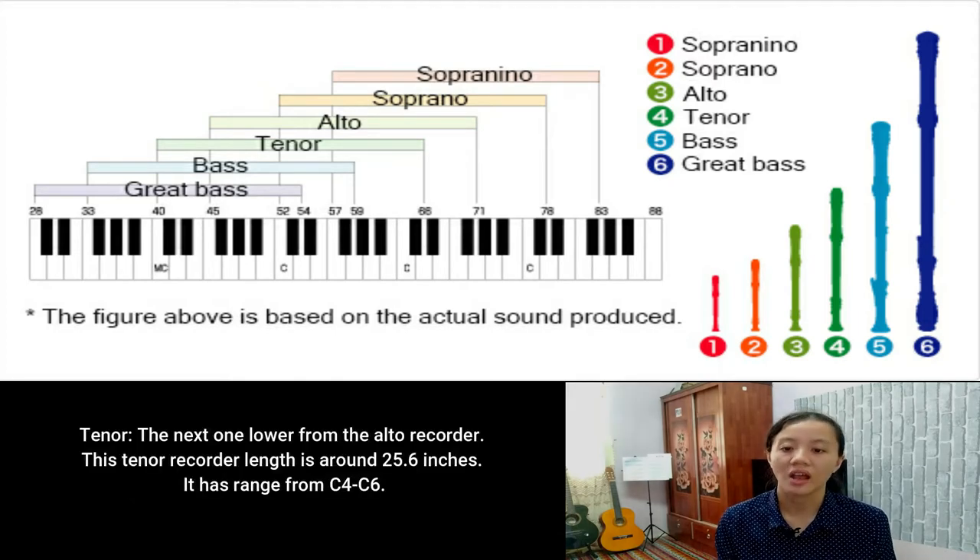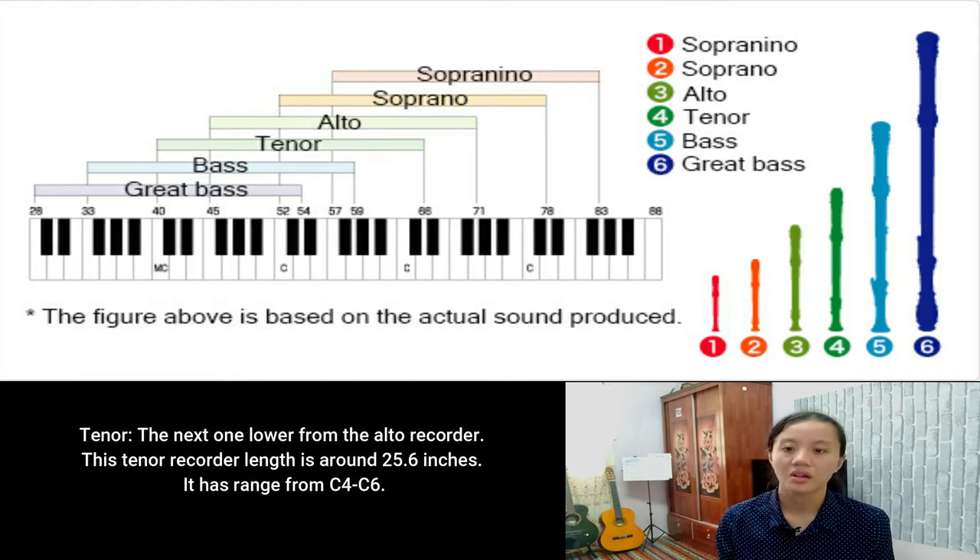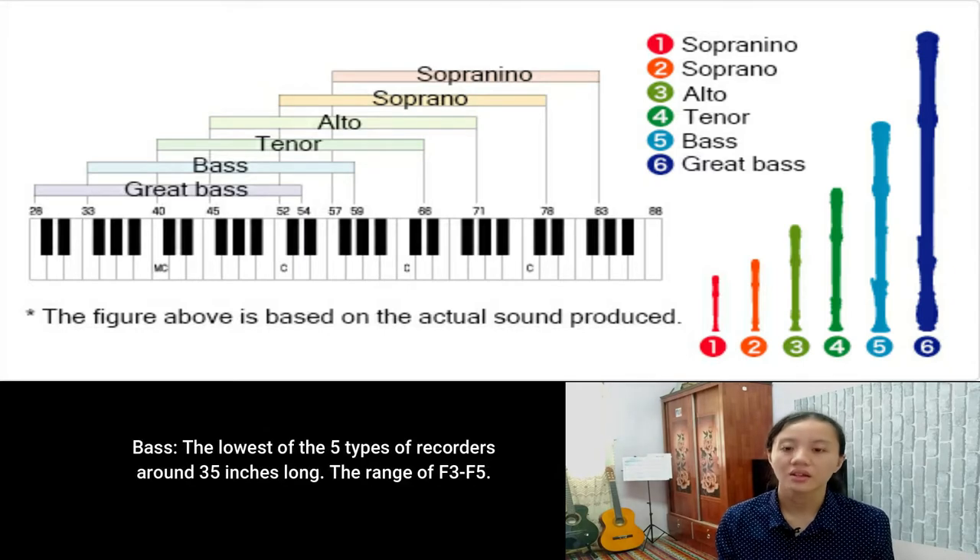Next is Tenor — lower than the Alto recorder. The Tenor recorder length is around 25.6 inches, with a range from C4 to C6. And lastly is Bass — the lowest of the five types, around 35 inches long. The range for this instrument is F3 to F5.